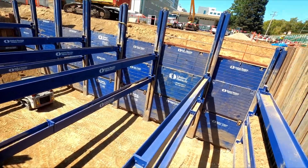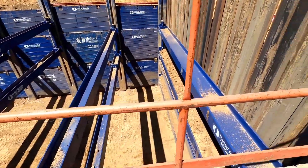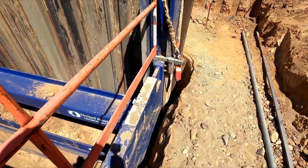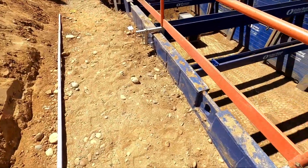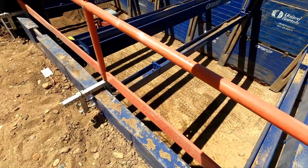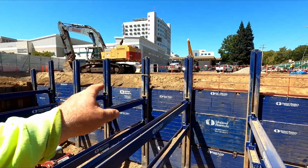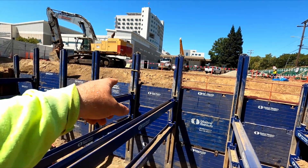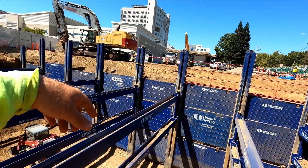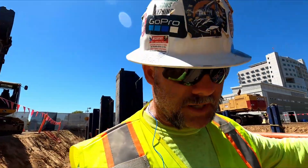We've got handrails up here for safety along the backsides. This will all get backfilled prior to anyone else coming up. You can see there are little cave-ins on the ends, but this area has been backfilled right here so we can walk right up to the edge and look in safely. For the guys working and putting up the panels, we do have tie-offs to the pillars so if they fall they won't fall very far.